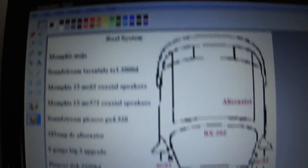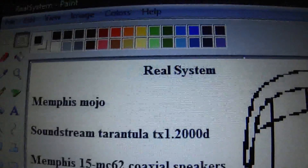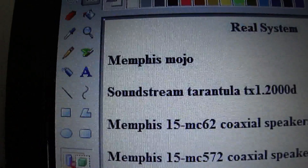Hey YouTube, quick update. This is what my system is going to be — a real system. I did a fake system before but I got bored with it, so I was like, I'm never going to have that, so why even do it? Anyway, I'm going to have a Memphis Mojo.